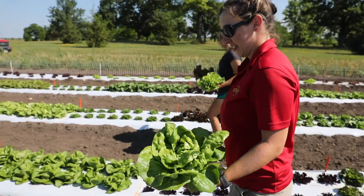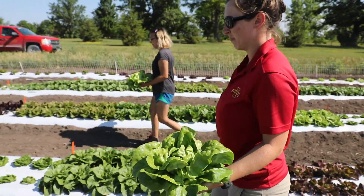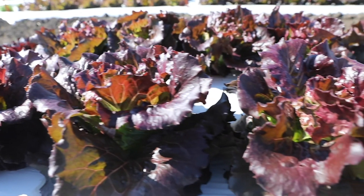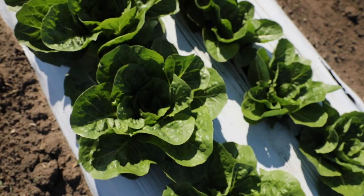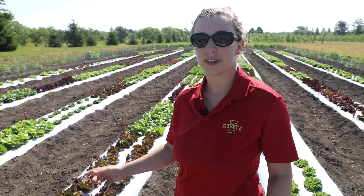Out here we have 17 different cultivars. There are five types of lettuce and they're all of different shapes, sizes, textures, and qualities. I'm excited to take you on a journey to look at them further.